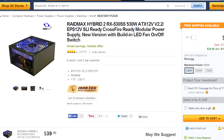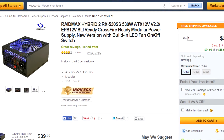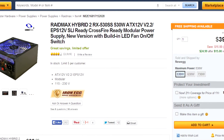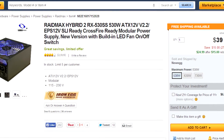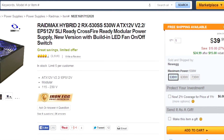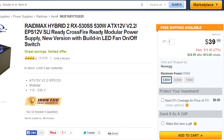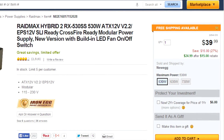Next, for the power supply we have a RAIDMAX 530W power supply for only $39.99. It matches the case with a blue LED, it's got good reviews, and it's modular. Modular power supplies come in handy when you're trying to install components and they make your case look a lot better. Though this is a cheap power supply, it does not mean that it's a bad power supply. It is rated 4 stars on Newegg, so there's nothing to worry about even with a low price point.